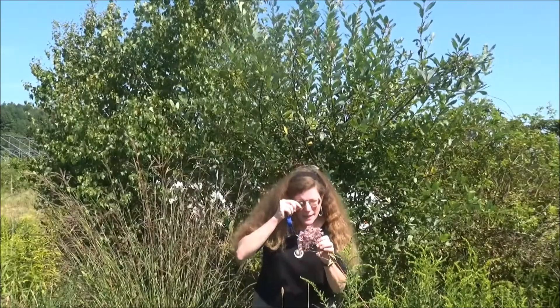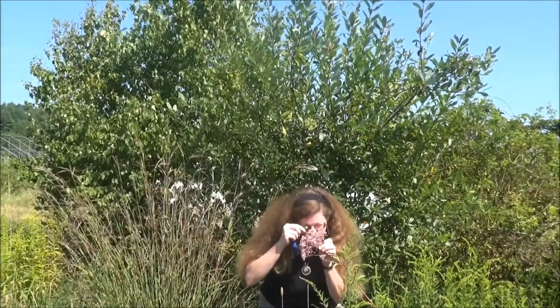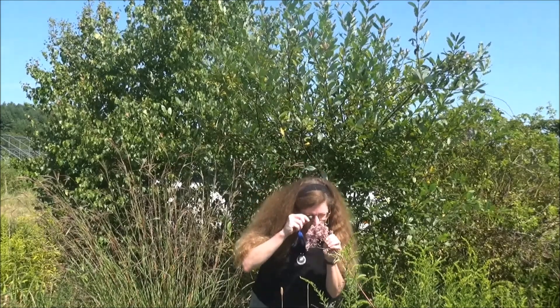A hand lens works differently from a magnifying glass. To use a hand lens correctly, you need to bring the lens right up to your eye and keep it there — it's much more effective than trying to look at a plant at a distance through a hand lens the way you would with a magnifying glass. So instead, bring this right up to your eye and then bring yourself or the plant all the way up to the hand lens until the feature you want to see really pops into focus. It takes a little bit of practice because it's counterintuitive, but just remember: bring it to your eye, and then bring the plant toward you or lean in toward the plant until those features really begin to pop out.